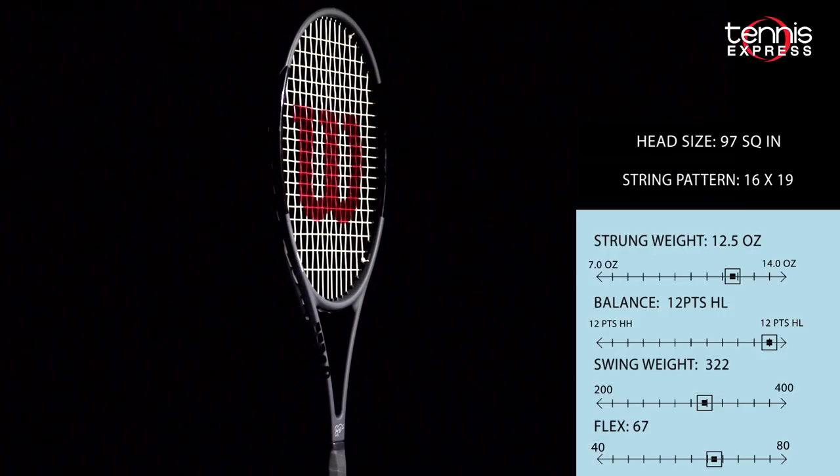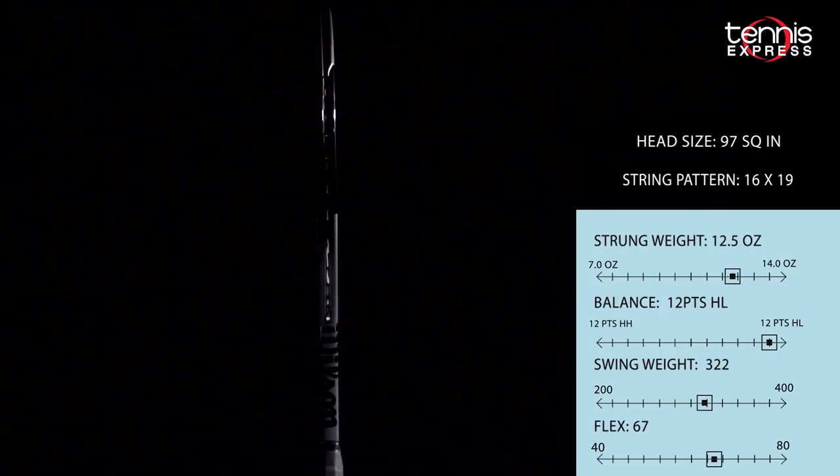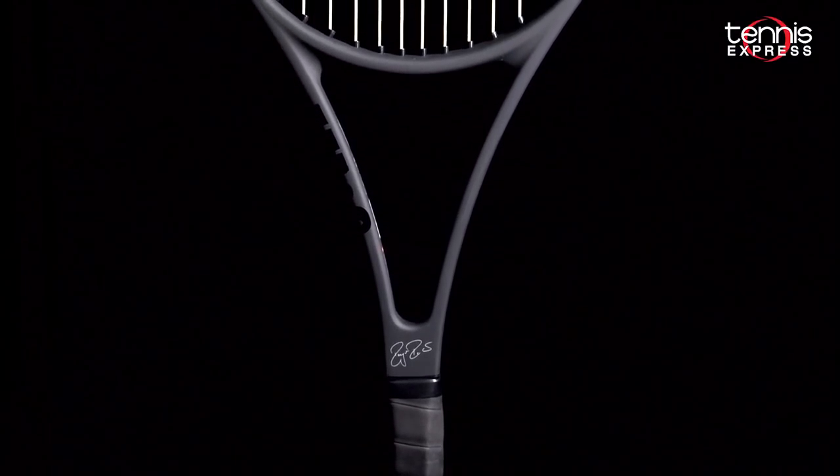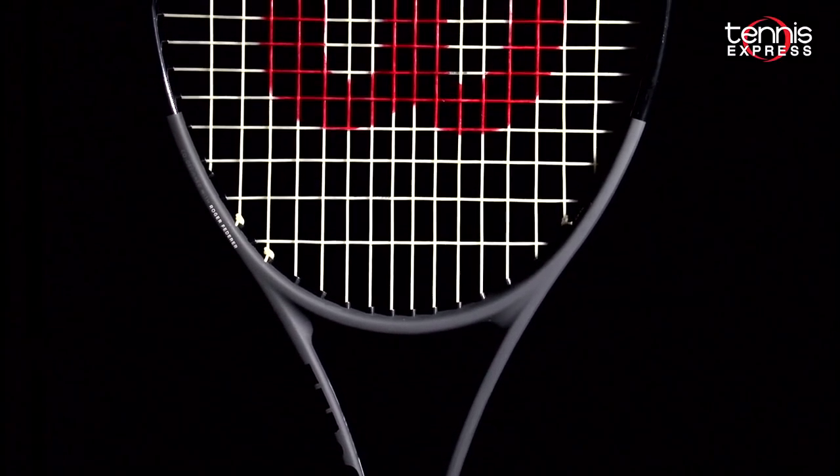The RF 97 itself hasn't changed in terms of specs. The balance, weight, and swing weight still remain the same. Technologically, the only change is the removal of Kevlar in the graphite braid, which brings some comfort back to the racket.